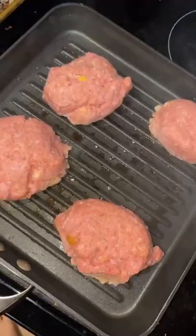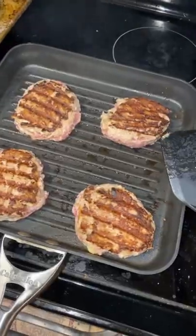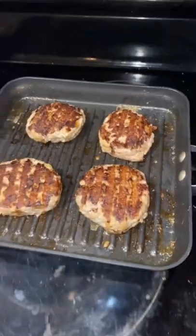Go ahead and butter up your grill pan and plop them on. These aren't quite even, but it doesn't really matter. The first cook on both sides is on high, and then take them down to medium, and then for a long time cook them on low.